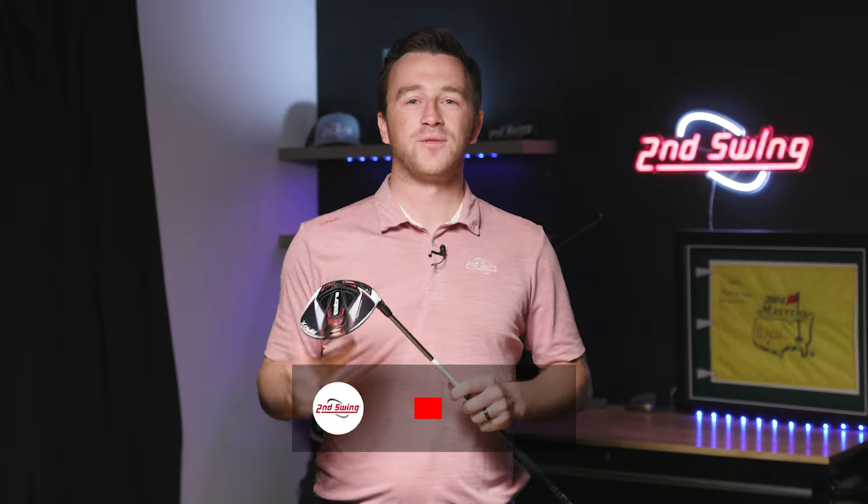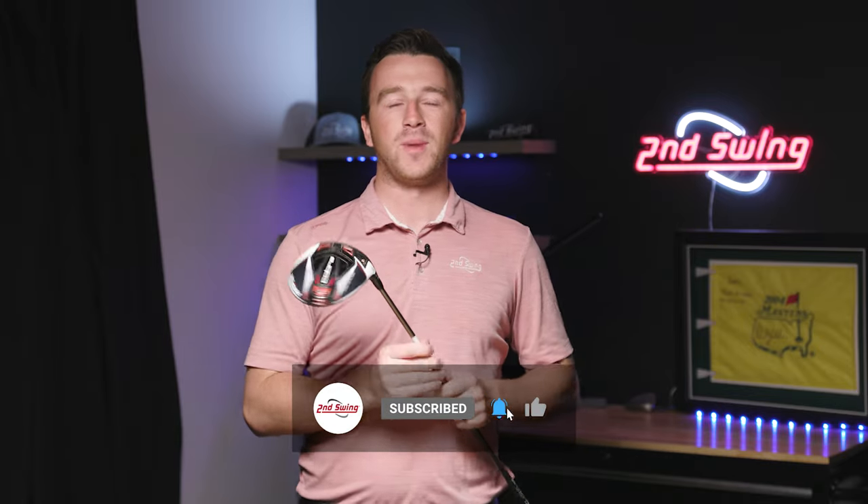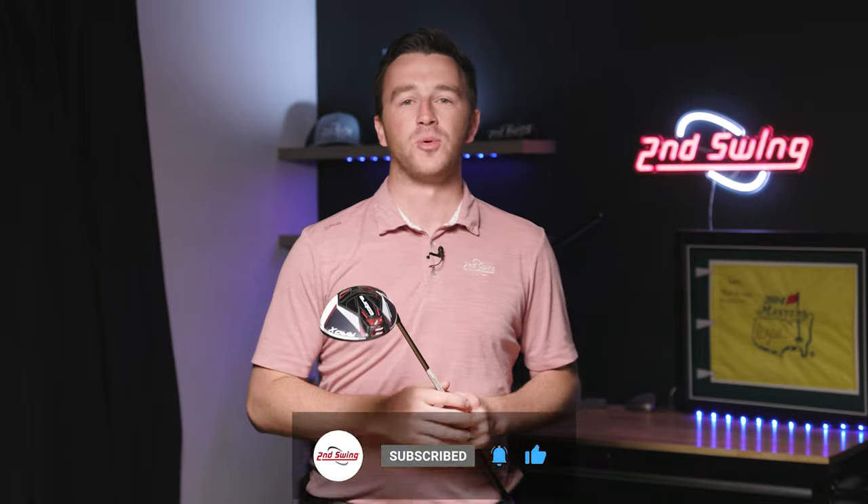Cobra is known for delivering speed in their golf clubs, but they do not forget about the club fitting aspects of club design. This is proved in the Cobra MyFly adjustable hosel. Today we're going to show you everything you need to know about the MyFly hosel and how to adjust your Cobra club.